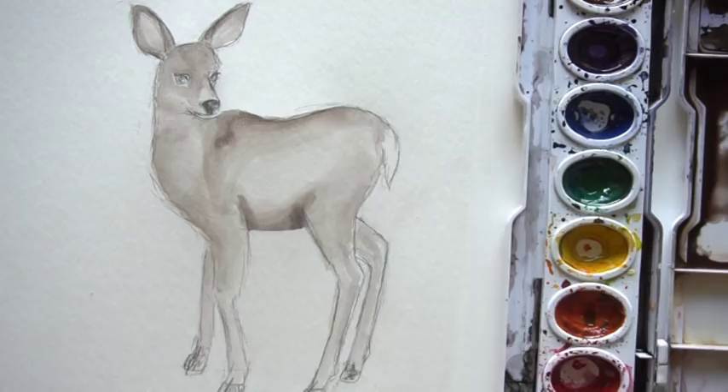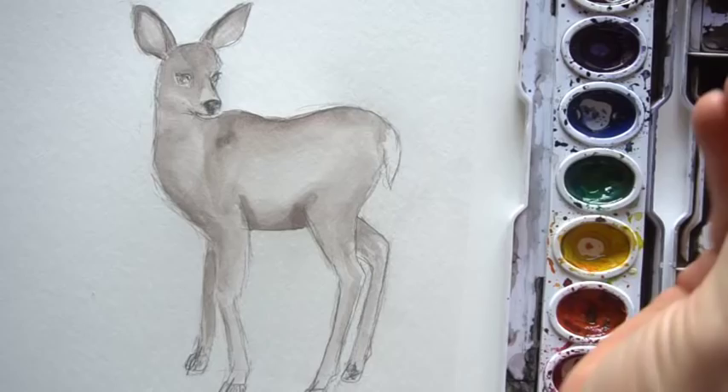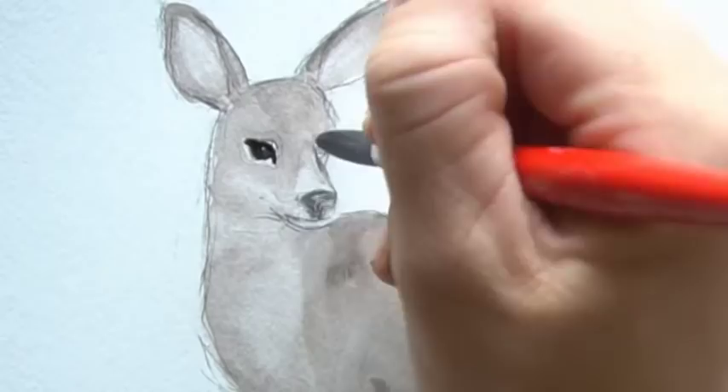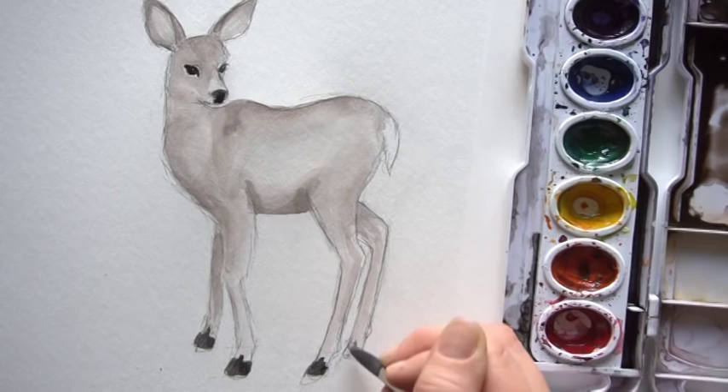Now we're going to paint in the darkest areas — the nose, the eyes, and the hooves. I've got black on my brush but making sure I don't have too much since I'm painting small areas and I need to control it. Start with the eyes — they're completely dark, you can put some shadows in them if you want. Then the nose is just a big dark shape. Paint in the black hooves. Then you can take your brush and smooth out some of those areas around them as well.